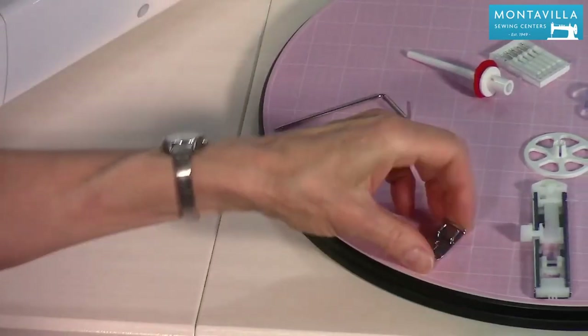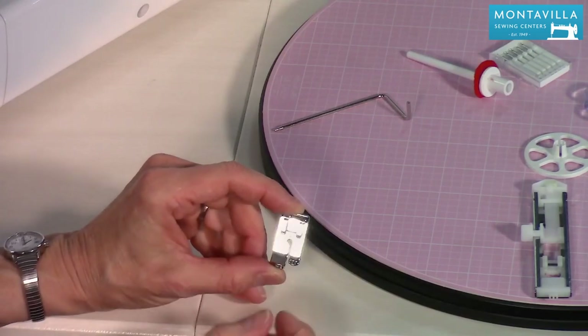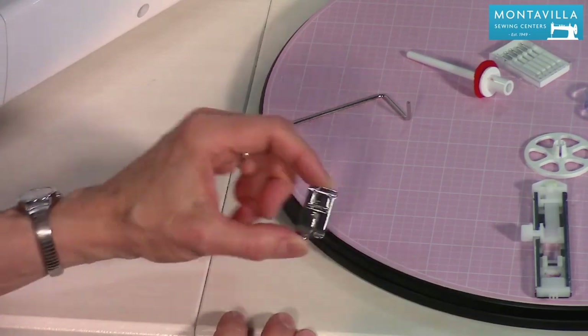Then we have the straight stitch foot. With this, you can only stitch straight, right there in the center needle position. It's good for some fine fabrics.